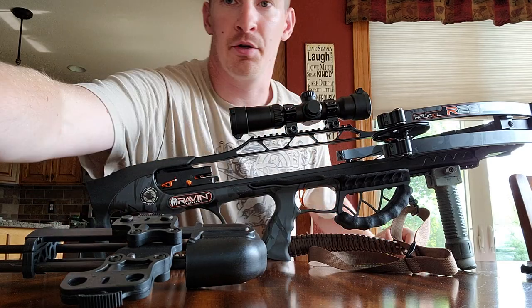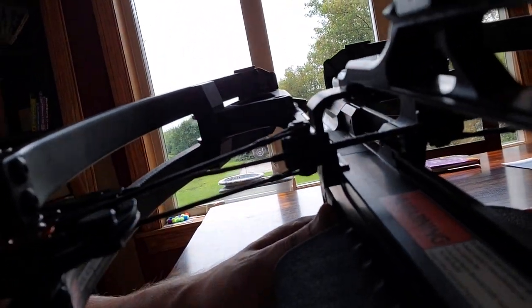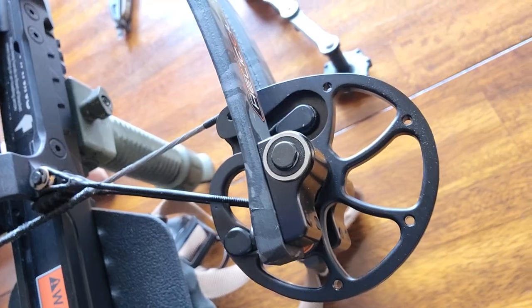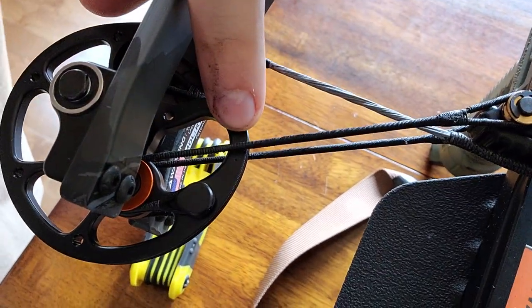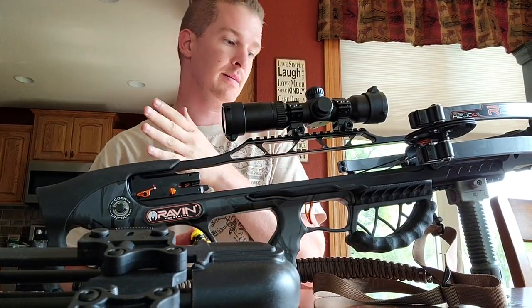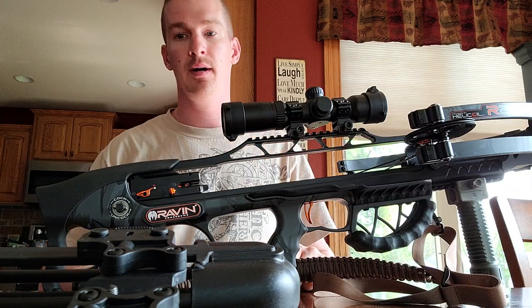Everything else still works great. You're going to notice there's a little bit of wear on the string — some slight fraying, but nothing major. The big thing you need to pay attention to is the timing marks on the cams. You can see it might be a hair out of time, but it's similar on both cams. Those two little dots are the timing marks to make sure the cams are synchronized — that they actually reach that point at the same exact time, because if one gets there before the other it's going to power the arrow differently.